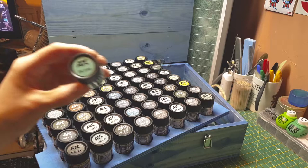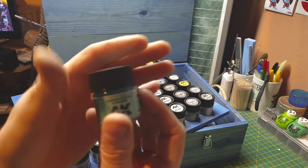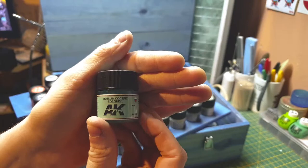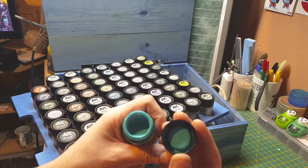We have RC 260/206 which is our very first color. It is a Russian cockpit interior color — a light blue color used as the interior for Russian aircraft.